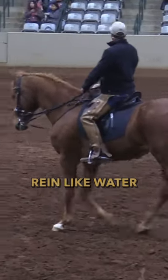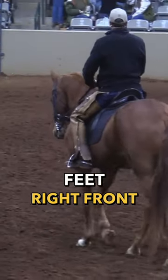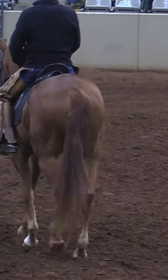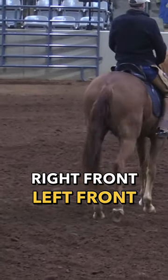Be able to squeeze the rein like water out of a sponge. I could squeeze the rein in time with his front feet — right front, left front, right front, left front. See, I could just squeeze as that foot's coming off. Right front, left front.